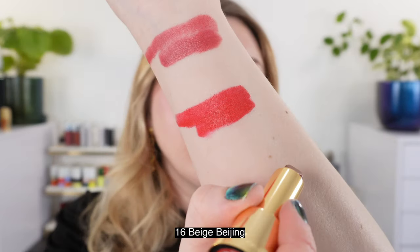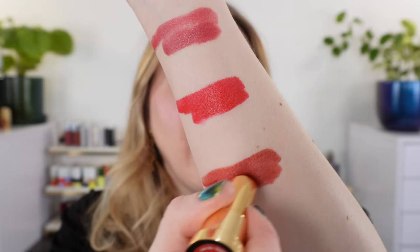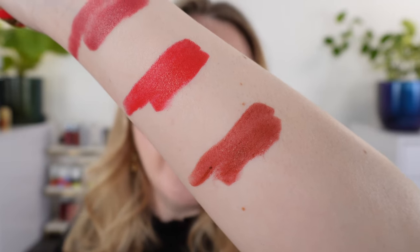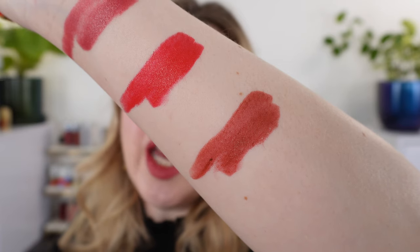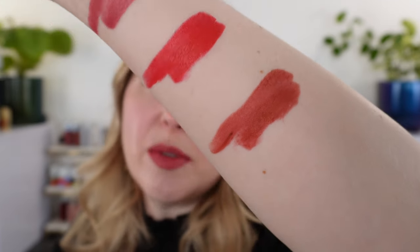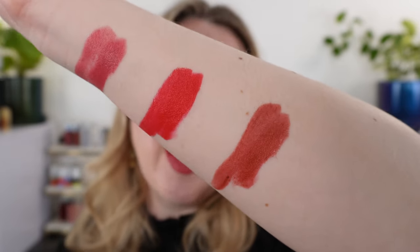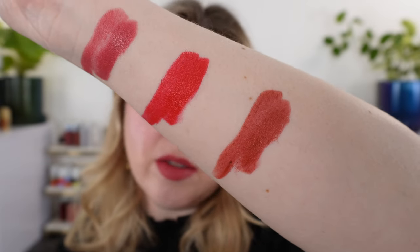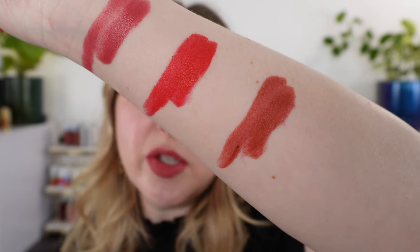Then we have 16 Beige Beijing. From the name, I was expecting something just a little bit lighter and more neutral, but this is really more of a brick shade. It's really a brick brown with some red in it — more of a brownish red color, more brown than red, but you definitely have a touch of that red in there. This one is going to be pretty neutral, but it does have a touch of warmth to it.